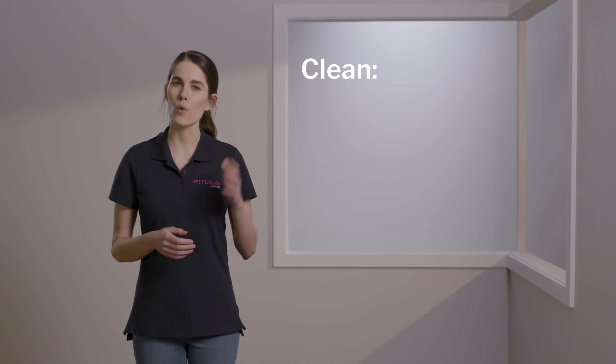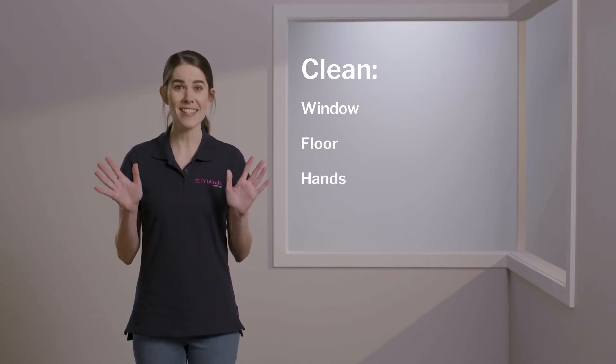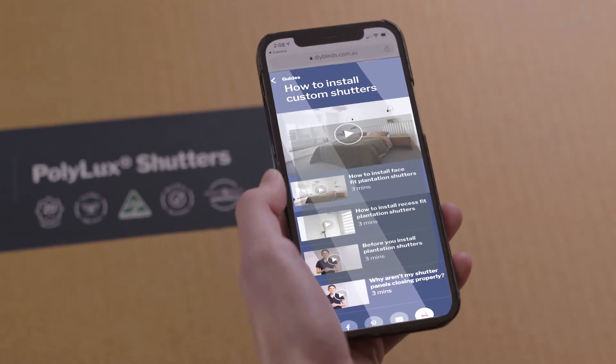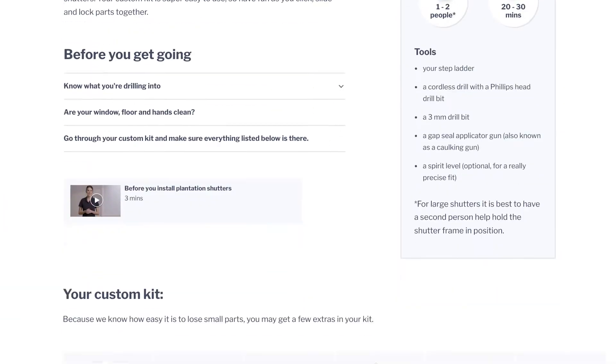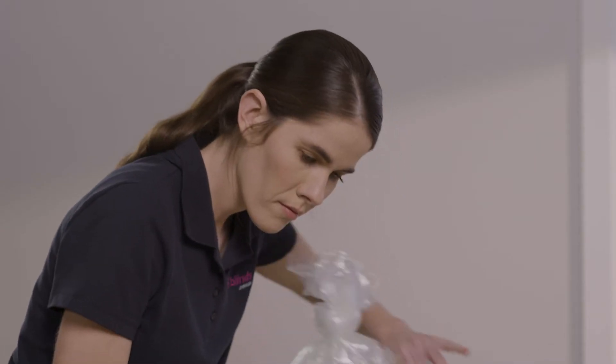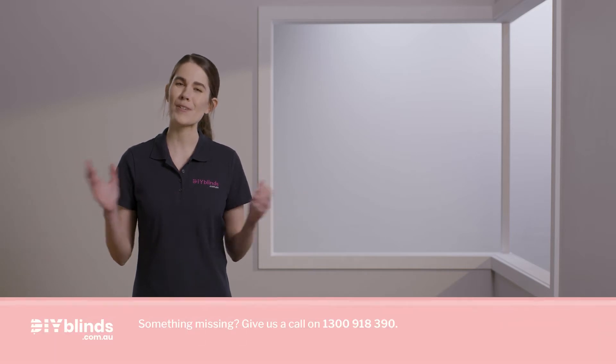Firstly, you need to make sure that your window, floor and hands are all very clean. Then scan the QR code on your product box. This will take you to the DIY Blinds website. Please make sure all the pieces in front of you match the list on that page. If they do, you're good to go.